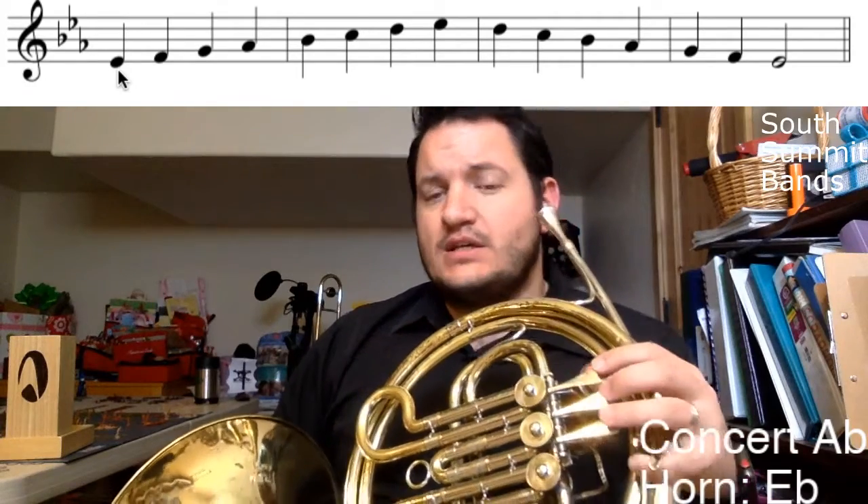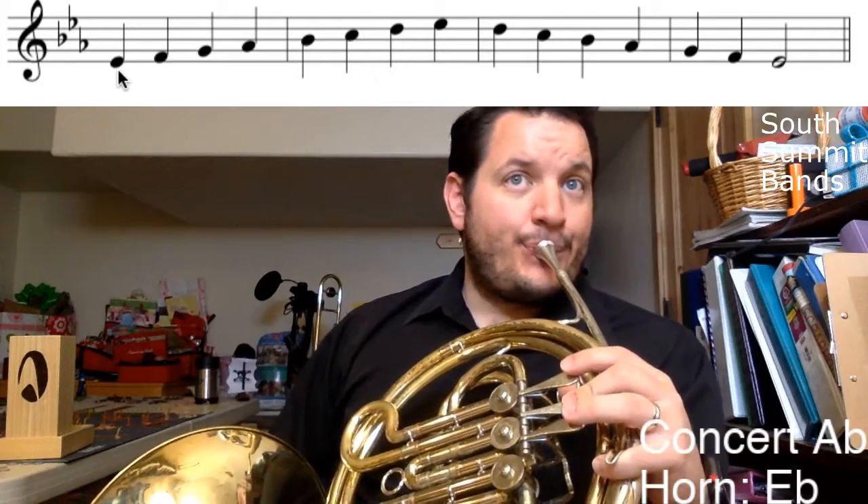We're going to name those flats — here they are: B-flat, E-flat, A-flat. Remember, the name of the key is the second-to-last flat. Now this is one of the higher scales we have to play, and on a double horn with a thumb trigger we'd definitely use that, but we are all on single horns right now, so these are single horn fingerings for our key of E-flat.